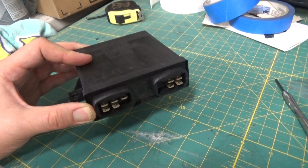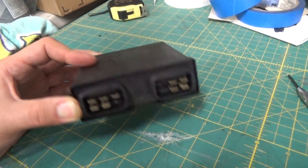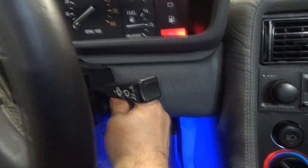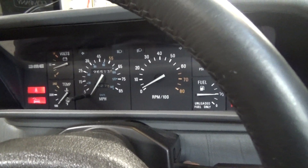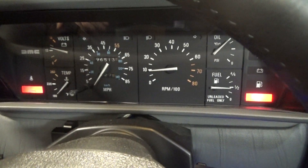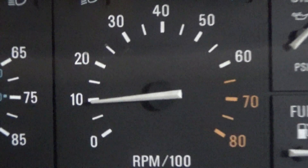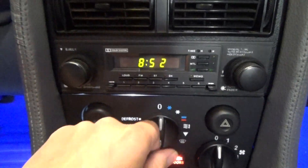The issue is if you were to send in your original one, you wouldn't be able to drive your car until you get the upgraded one back from Dave. We'll go ahead and demo the RPM bump — I'm just going to start the car up. I've got the idle speed ECU set to 850 RPMs, so that's about where it's sitting right now. I'm going to go over here and turn on the AC system.